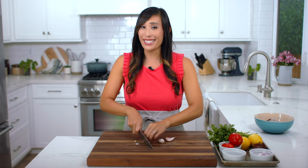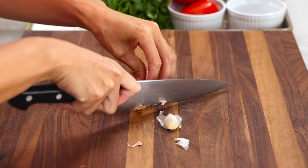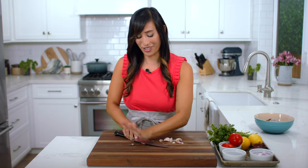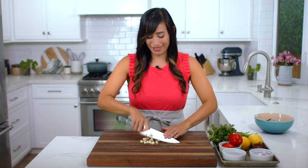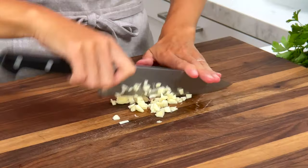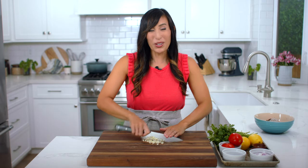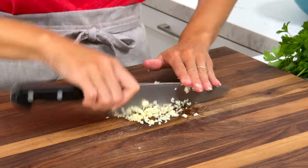Now we can't have an Italian dish without some garlic. Cut off both ends, then use the side of the blade to smash — this makes it a lot easier to peel. Use the fanning motion to mince; this breaks it down into really small pieces and intensifies the garlic flavor. This should be finely chopped so you don't get big chunks of garlic in your teeth. We need one tablespoon.